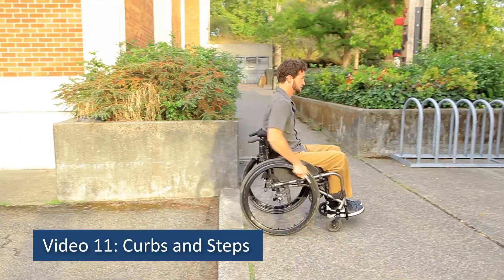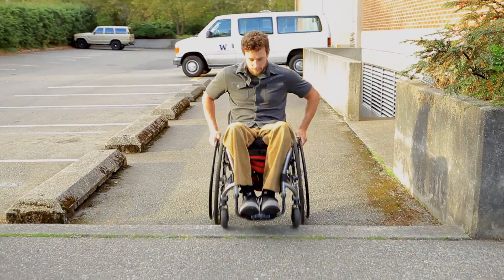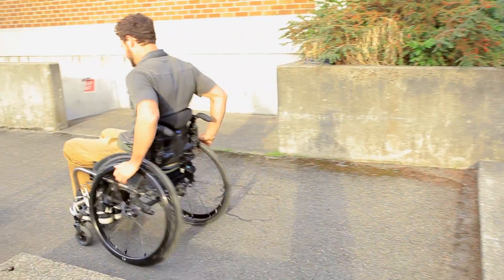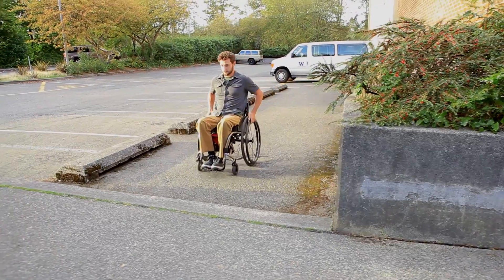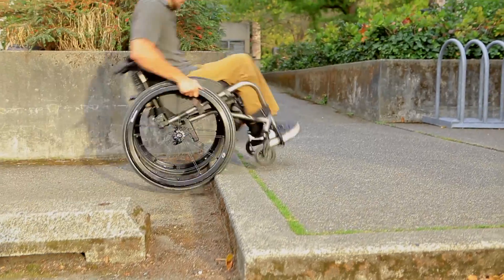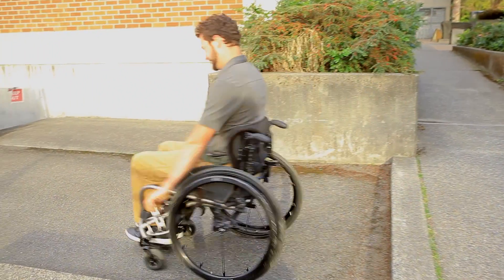Video 11: Curbs and Steps. Most wheelchair users can learn how to manage at least one step or curb, or can direct a caregiver to assist safely. Although curb cuts are safer and easier, a curb is often the only available option for getting onto a sidewalk. Ascending and descending a curb in a wheelie correctly will give you the most freedom and control of the situation.